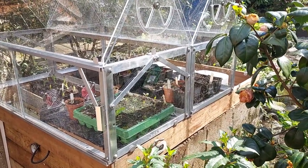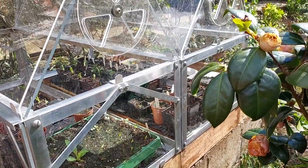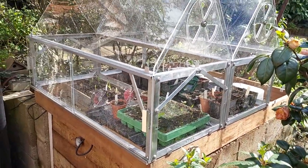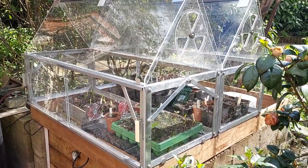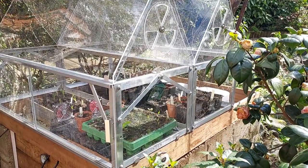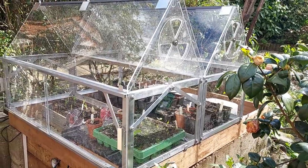It uses up a bit more material because in between each span it's basically doubled up. But I quite like having these as separate units because if you want to change the configuration, use them as separate cloches on the allotment, move them into shade or a sunny area to regulate temperature - it gives you ultimate flexibility.